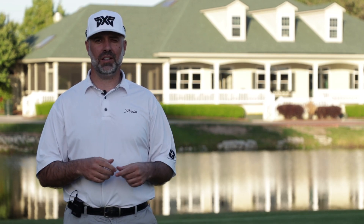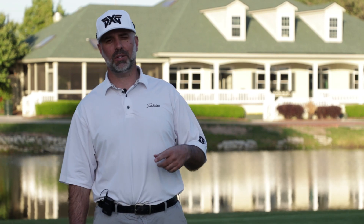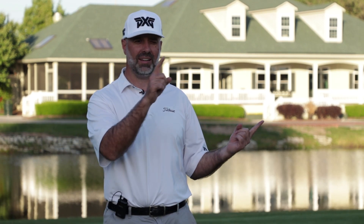I think you're going to find that you hit the ball a heck of a lot better and have a lot more fun in the process. Everybody, Peter from the Golf Paradigm — thanks for watching. You can check us out on Facebook, Twitter, and Instagram. If you want to watch more videos or subscribe, you can do it right here.